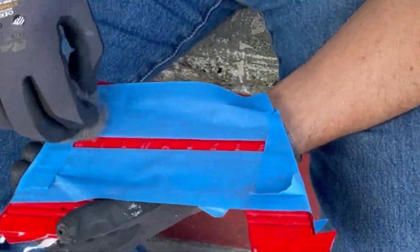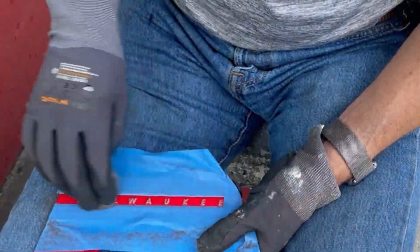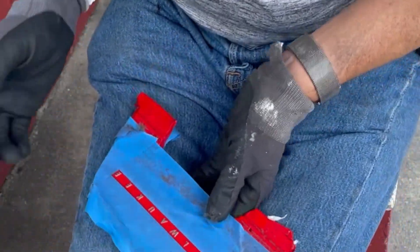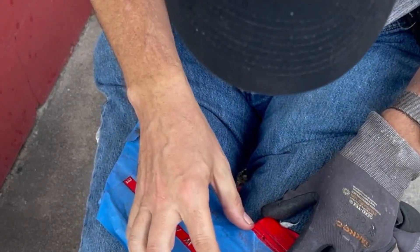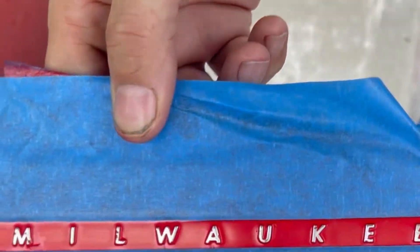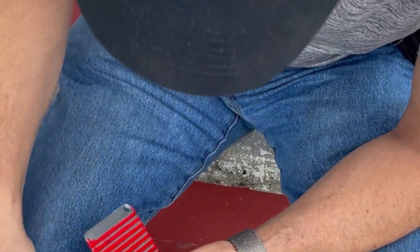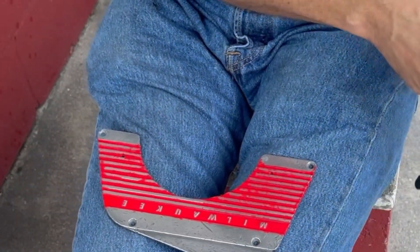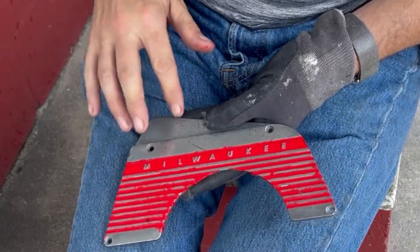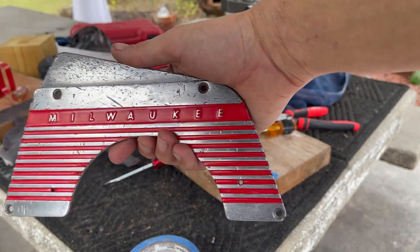Other than a little spot on that M at the base, I think we're done. Let's take the tape off. It looks like I've got some more steel wool work — I'm going to run the steel wool over all of these and clean the red up a bit. Okay, it's all done. The red looks good, Milwaukee looks good.